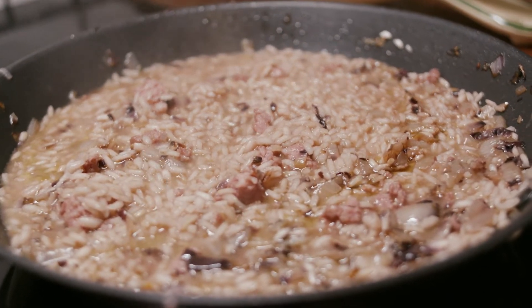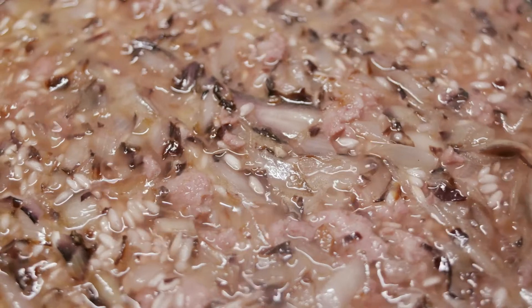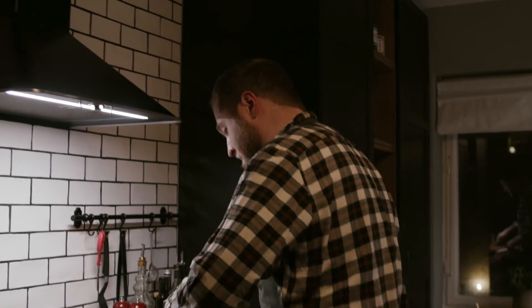You need to let the rice cook for about 20 minutes. Of course, it depends on the rice you bought. After 20 minutes are gone, I think my risotto is done.